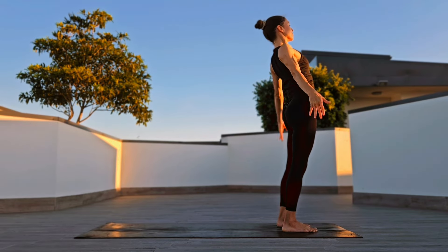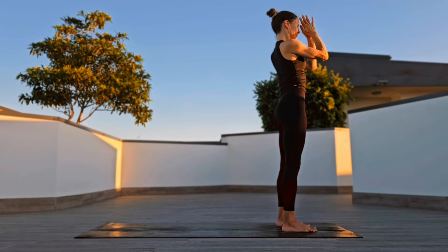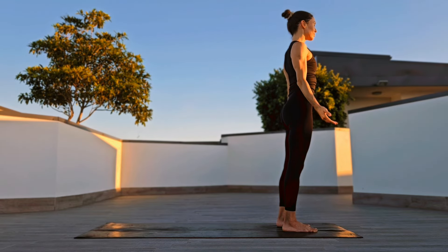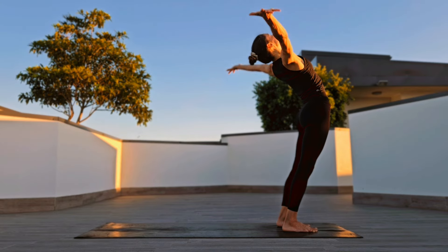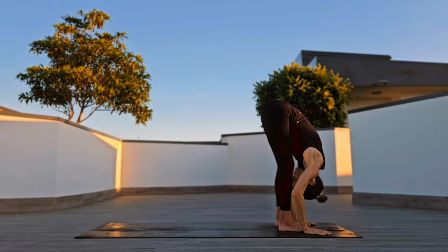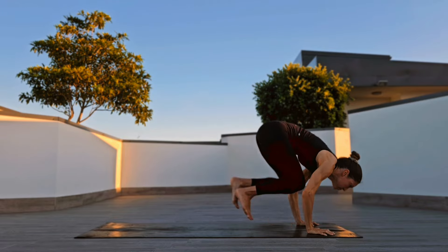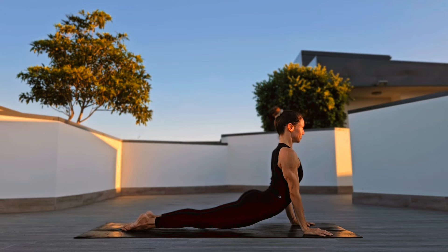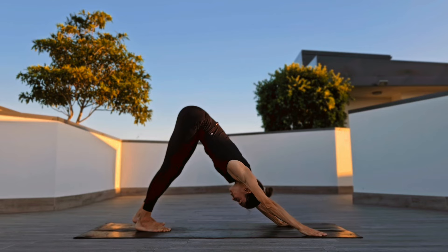Coming up to stand, arms up, palms at your heart center. Release for Tadasana. Inhale up, exhale forward fold, halfway lift, jump back to Chaturanga, upward facing dog, and downward facing dog.